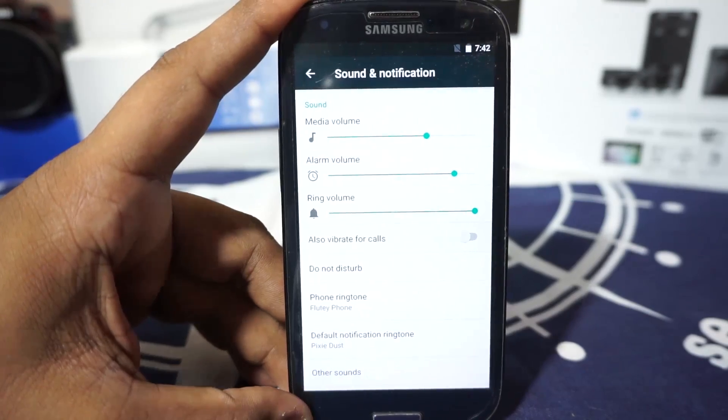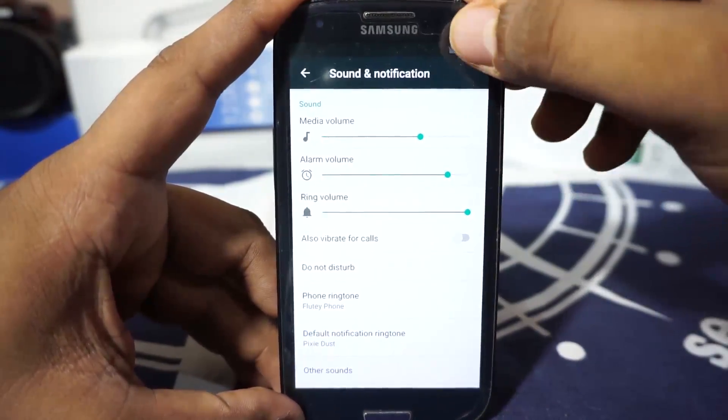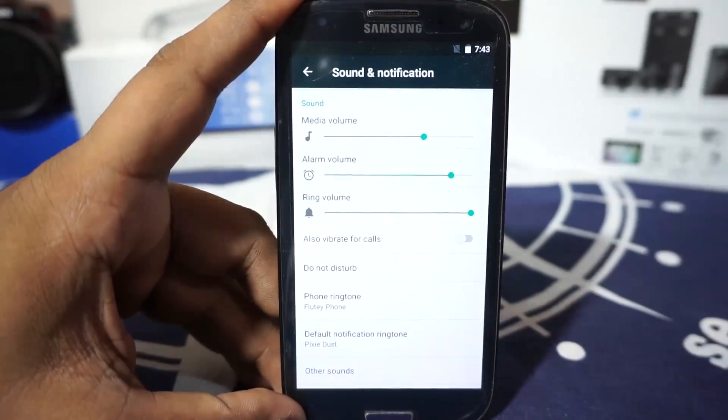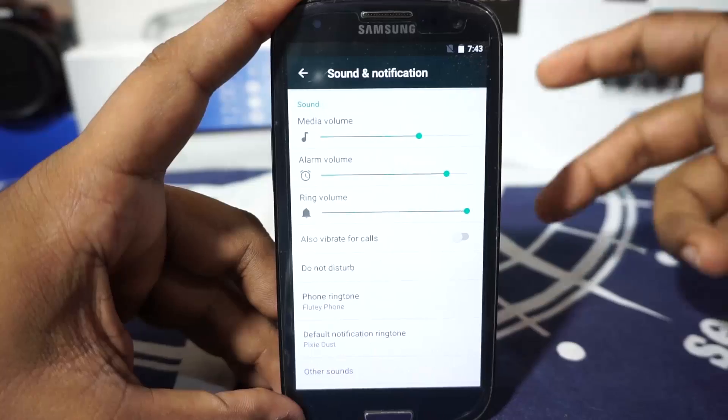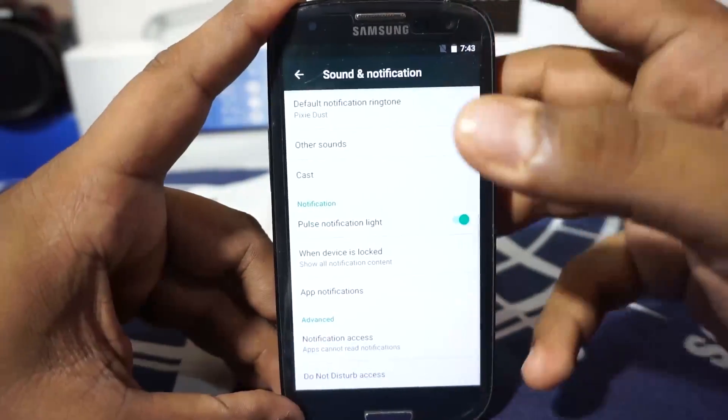The other issues include cellular data. I have actually got a SIM card inserted, but it does not work. You cannot make a call, you cannot receive SMS — stuff like that. It's not going to work, so yeah, that is also a problem.